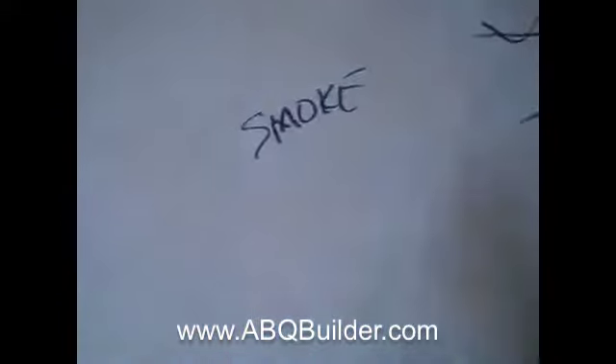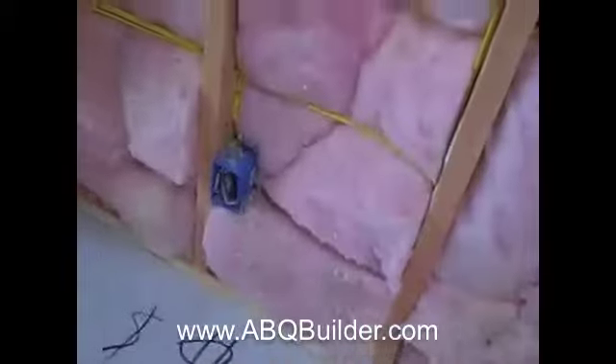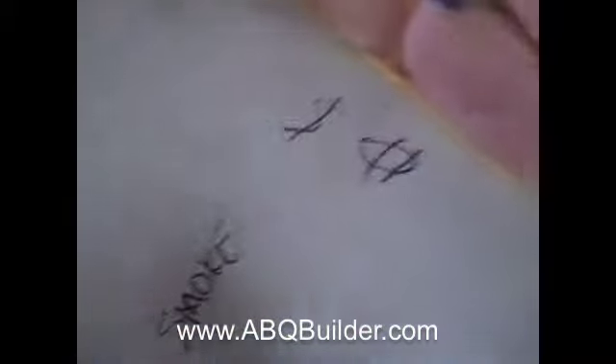For instance, there's a smoke detector — it goes right in there, so we have 'smoke' marked. And then there's a switch and outlet, so we mark 'outlet switch' on the slab.